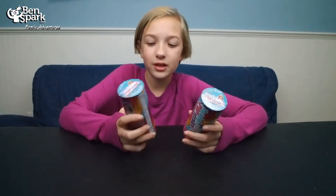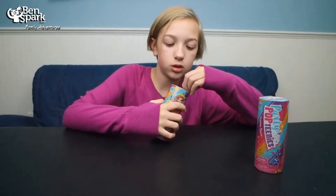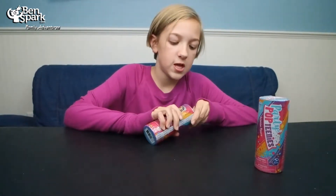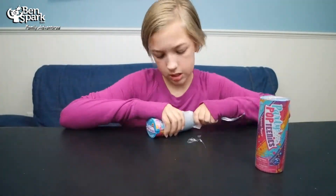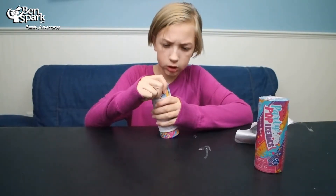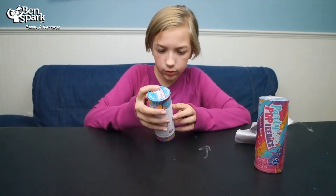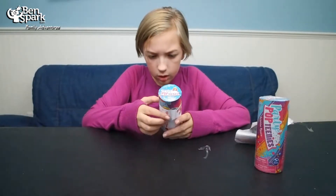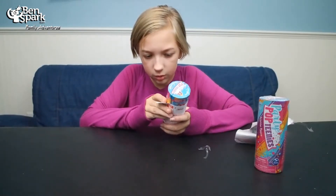I have no idea what to expect when this opens. I think it's like a party popper — a surprise popper. I'm just going to hold down on this plastic. So I believe these are like instructions. I'm curious how... oh, 'do not remove top' — okay. I'm guessing we have to like pull this off or something for it to actually work.